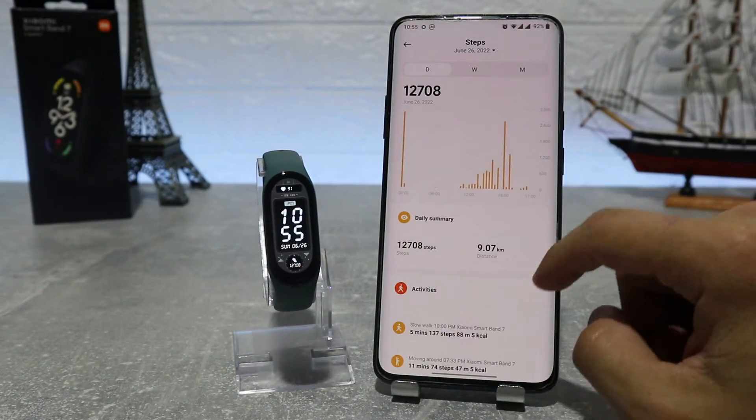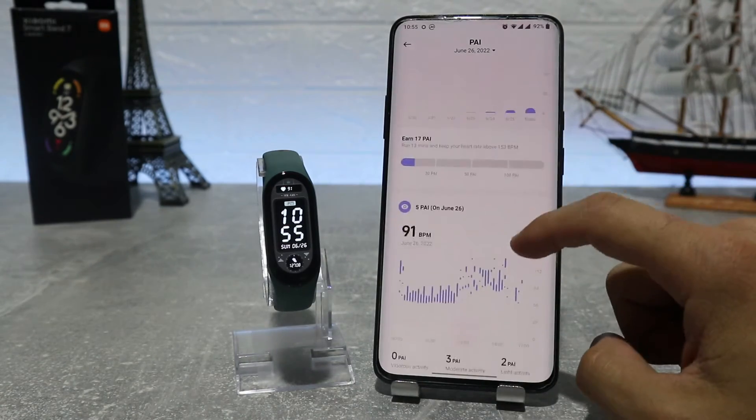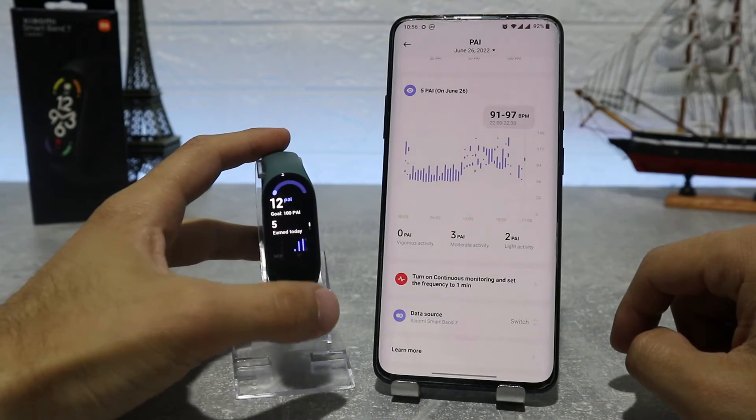We can see a lot of stats like energy levels, stress, standing time, VO2, blood oxygen, ECG, cycles, and other things.